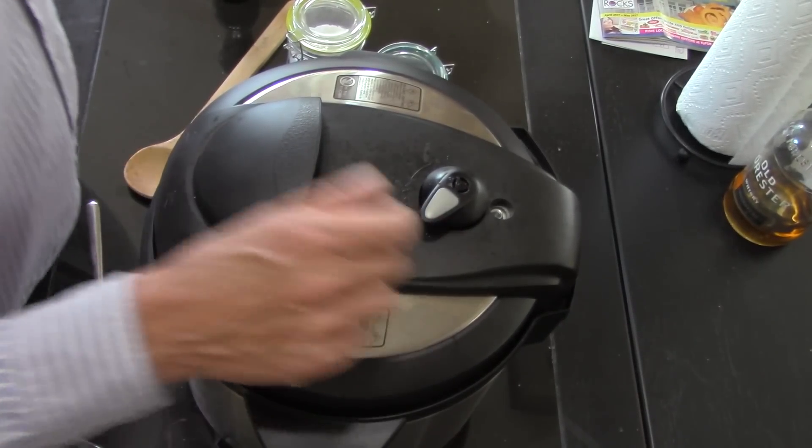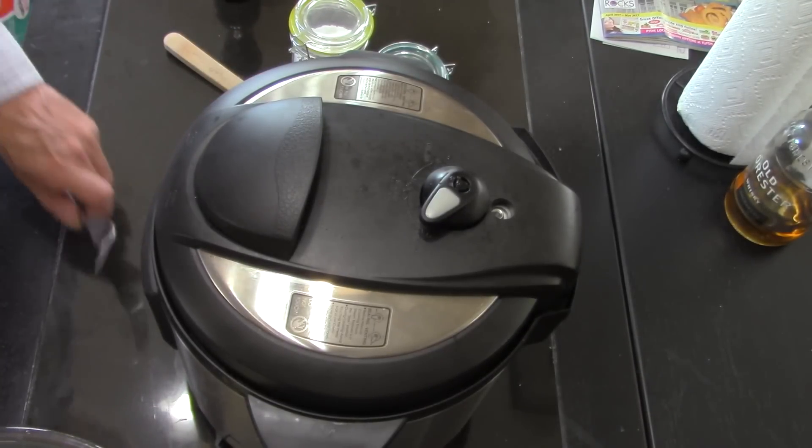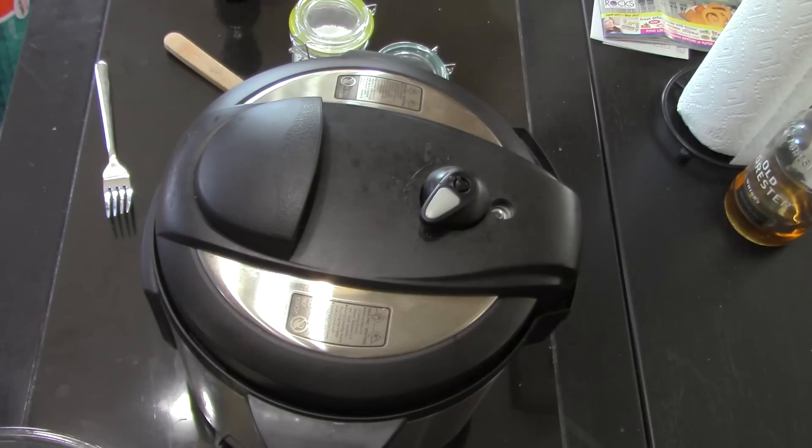Waiting for the little valve to drop down. It's winding down.